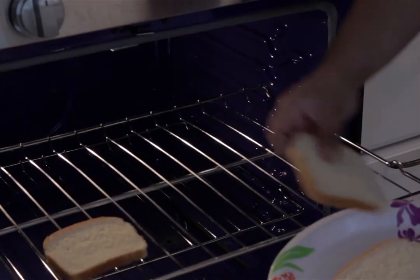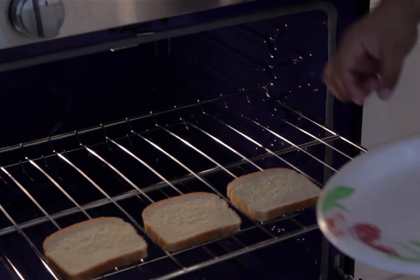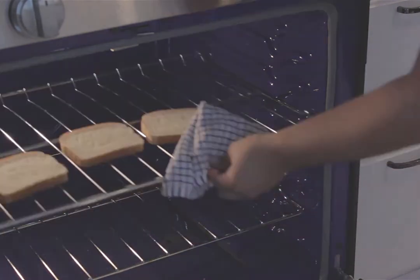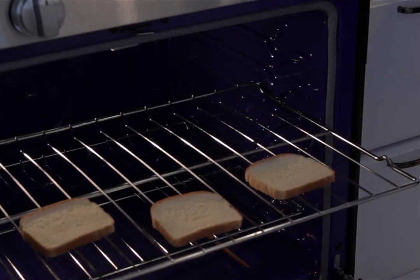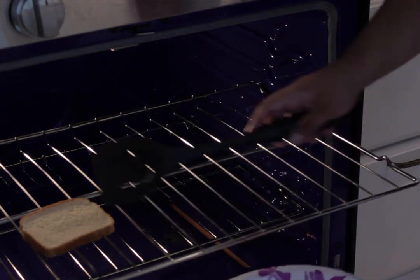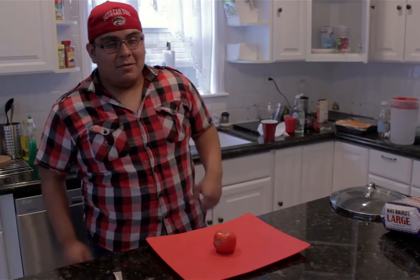For the toast, grab three slices of bread and carefully place them onto the oven rack. Grab an oven mitt or dish towel and push the rack right into the oven. Once they're ready and nicely toasted, grab a spatula and carefully slide them onto a plate. Those bad boys are ready to serve.